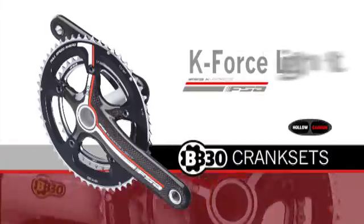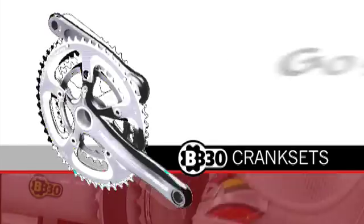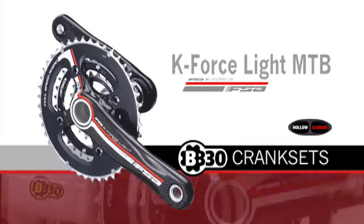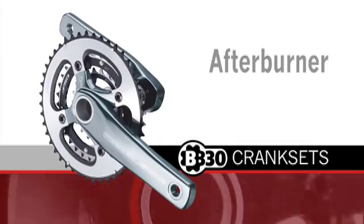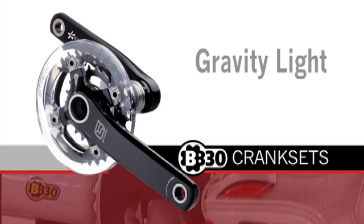BB-30 crank sets available include: K-Force Light, SL-K Light, Gossamer, K-Force Light MTB, Afterburner, V-Drive, and Gravity Light.